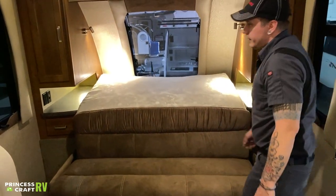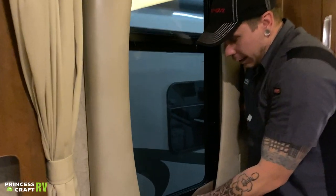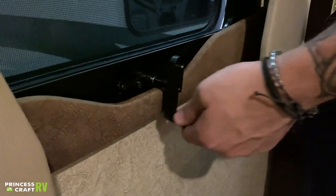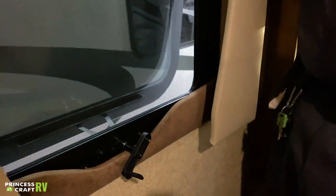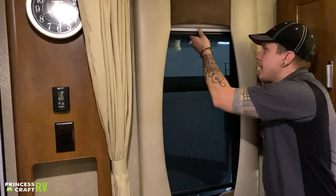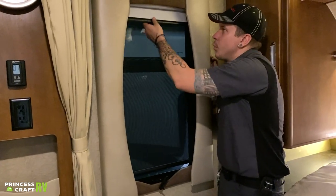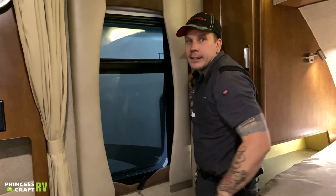The other windows in the unit are a little different — they have a fold-out pivot point. Fold that out and rotate the window open with a different style of shade. You have your screen option or your privacy option. These are projector-style shades, so when you want them to go up, give them a slight pull and allow them to feed up.